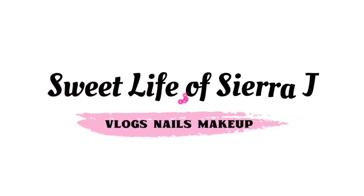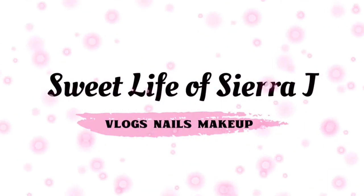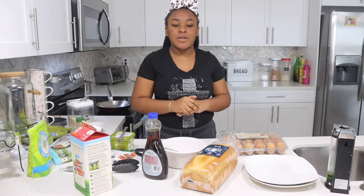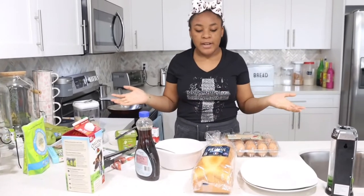Hi guys, welcome back to Sweet Life with Sina J. Today we are going to be making breakfast — specifically french toast.